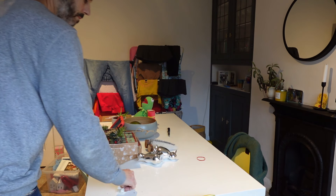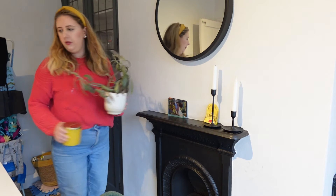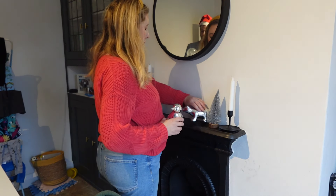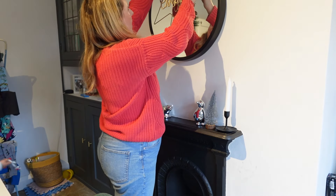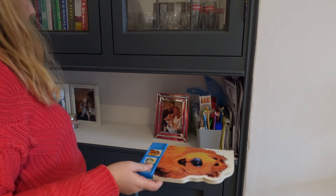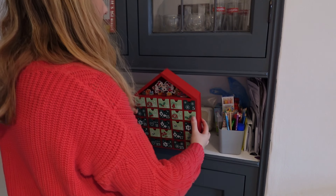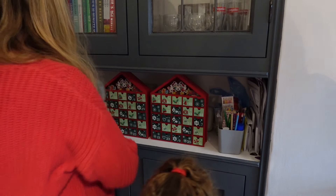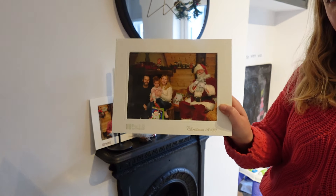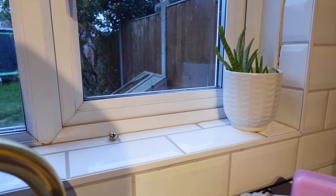Another area we like to decorate is the dining area — we're in here a lot so we want it to feel Christmassy too. I'm tidying the smaller fireplace and adding decor pieces: small Christmas trees, ornaments, and a garland hung over the mirror which looks really nice. The kids have Mickey and Minnie Mouse wooden advent calendars I bought from Primark last year — a Disney advent calendar where you add your own chocolates or small toys. I love that we can reuse them each year.